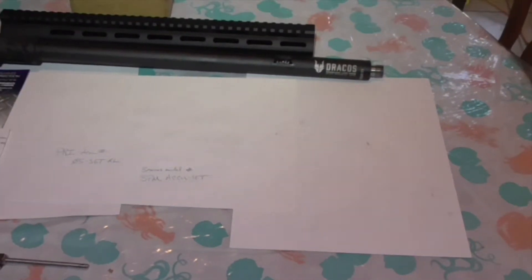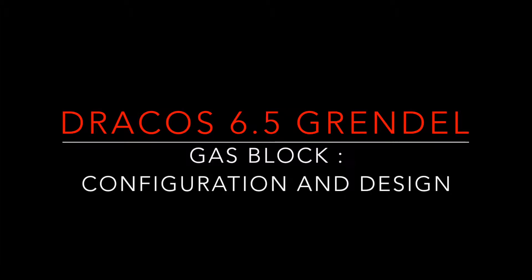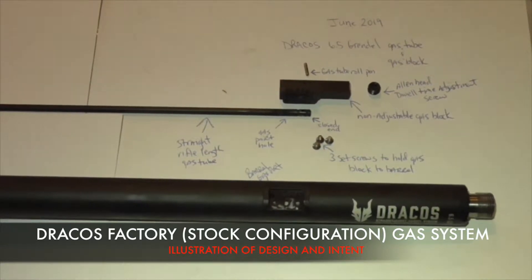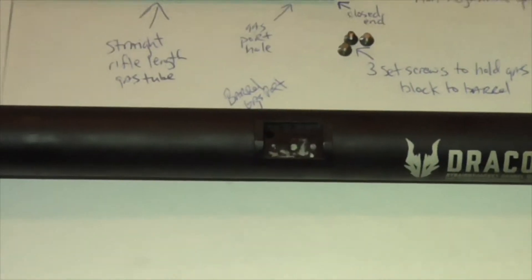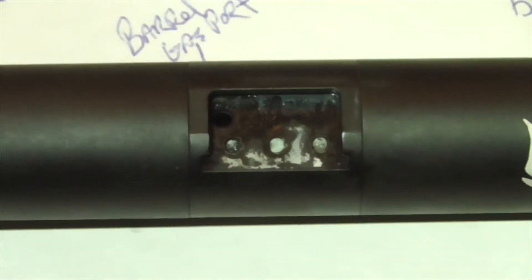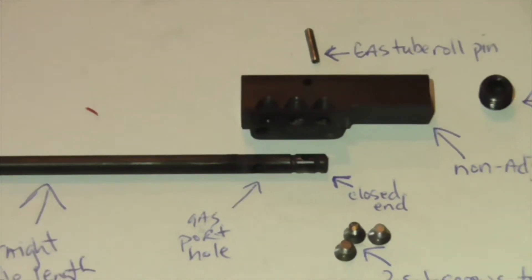Let's get the BPM AccuSet installed onto the Dracos. We're going to discuss the gas system that comes with the Dracos 6.5 Grendel. The gas block we showed in the install intro video essentially slides into this section of the barrel. There are three set screws that go into those lower holes there. The gas port for the barrel is in the upper left, and that is the only port coming out of the barrel. It goes into a gas block.